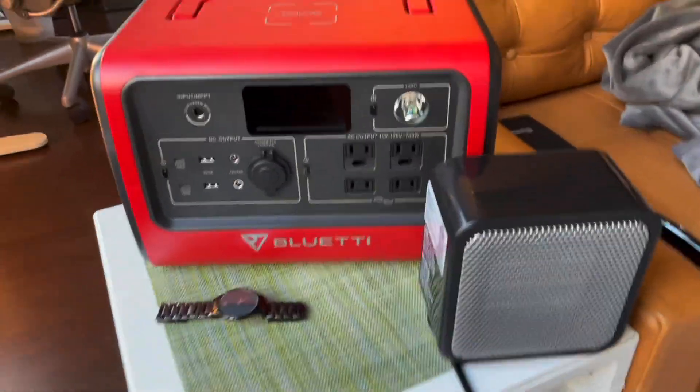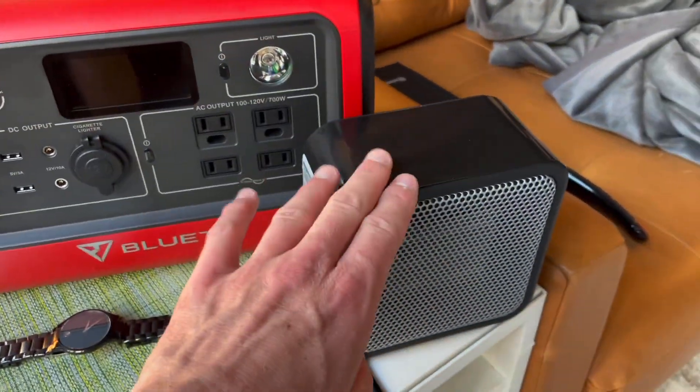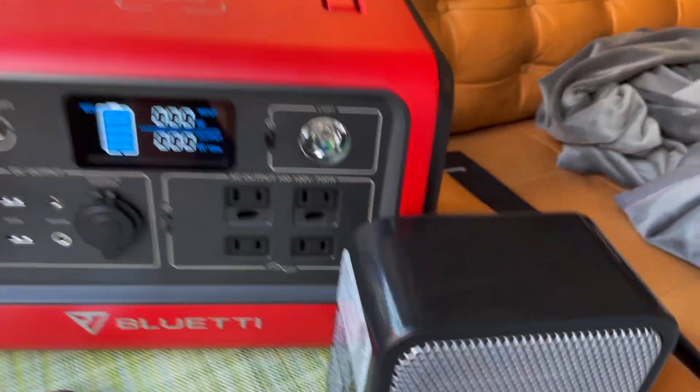This is the new Bluetti EV70. It has a 700 watt output, so it should be able to handle a 500 watt heater with no problem — but let's just do a quick test and see.